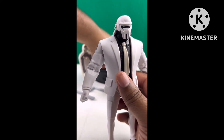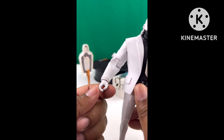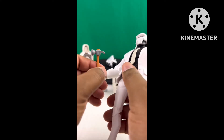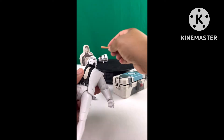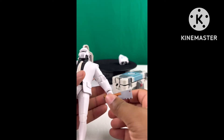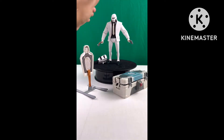Brutus Ghost also comes with two up-close melee weapons — a hammer and a jagged cleaver that looks like something out of Friday the 13th. His hands hold his weapons very well whether it's the hammer or the cleaver. You can easily slide them in, his fingers give way, and they hold nice and tight — not loose at all.